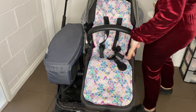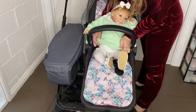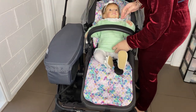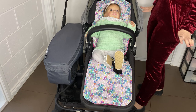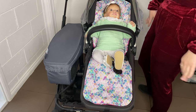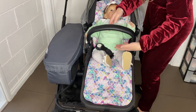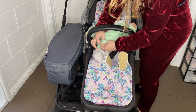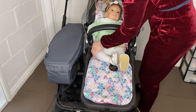We're just going to pop Isabella in. The first thing is we're going to make sure that her outfit is appropriate for the weather. It is cold today, so she has a cute little matching velour tracksuit. I want to make sure that she is warm — she does have little tights and a jumper on her — but I would also put a blanket on her. I want to make sure her clothes are comfortable.